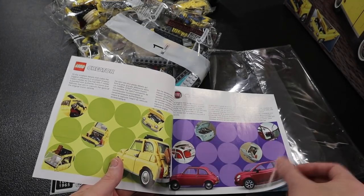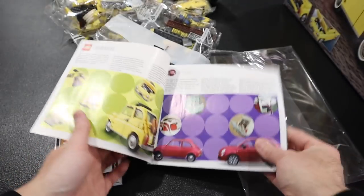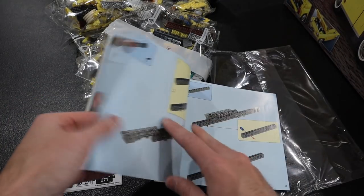I love Creator Expert. I love Ideas and Creator Expert — I think those are my two favorites. There's that color again — is this the modern version? That's really interesting. The more things change, the more they stay the same. Let's get into the actual build and see what we're looking at here. Of course, a lot of technique to start out with to build the base, which in bag one that's what we're doing.